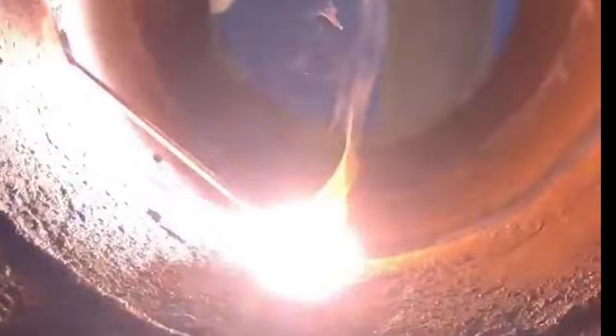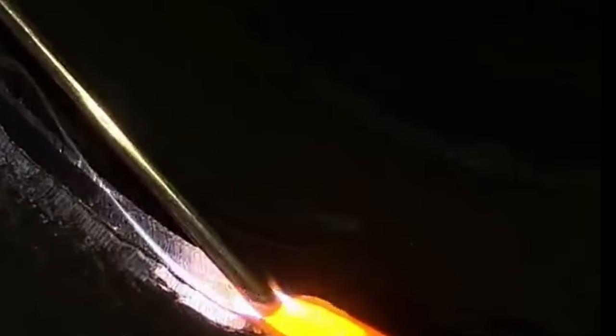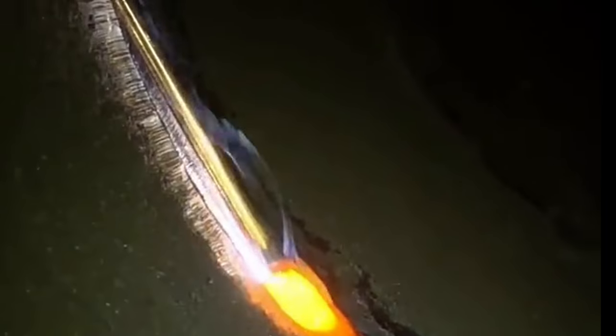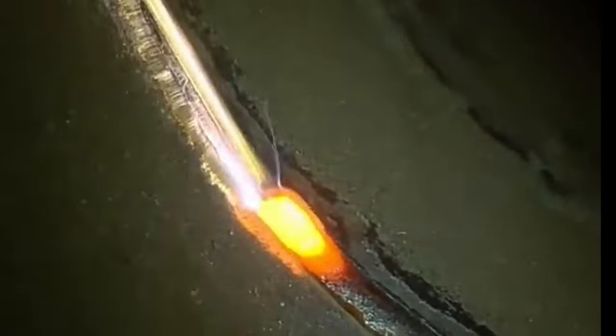Through the video, we can see that at the bottom position, we need to raise the weld wire to about 1 to 2 millimeters, and we must ensure that the weld wire cannot be disconnected — the wire must be continuously fed without breaking, because a broken wire will cause the weld metal to fall or the temperature to rise. This is one of the reasons why novice friends cannot achieve proper excess height at the bottom during practice.